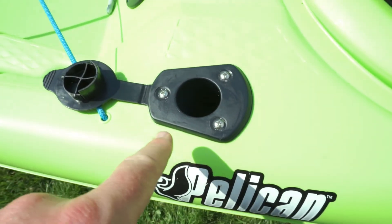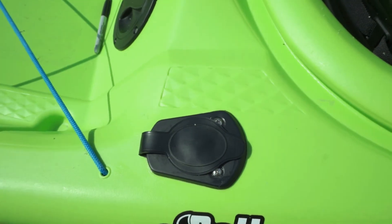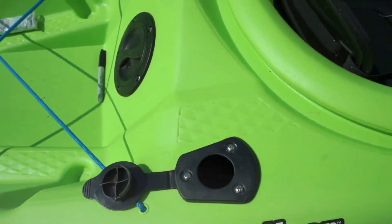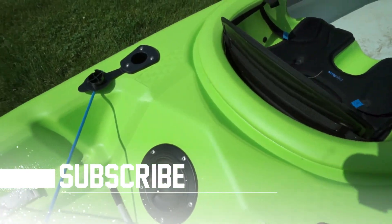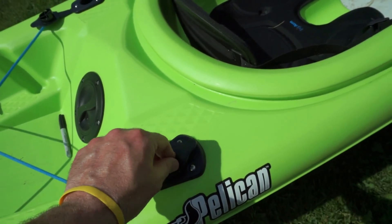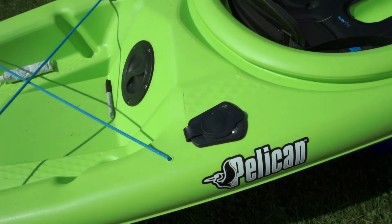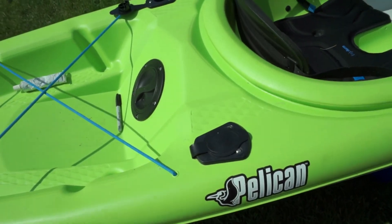And there you have it. Once you clean off all the silicone, it looks nice and fancy and it's a nice little seal. If you were to buy this kayak with these rod holders already on it, you're going to spend $150 more — and they don't even come with these tops. But for $15 shipped to your door and about 15-20 minutes of work, you can have a nicer set.